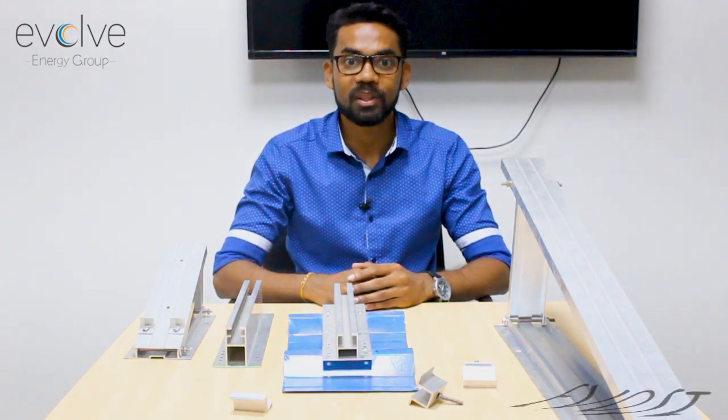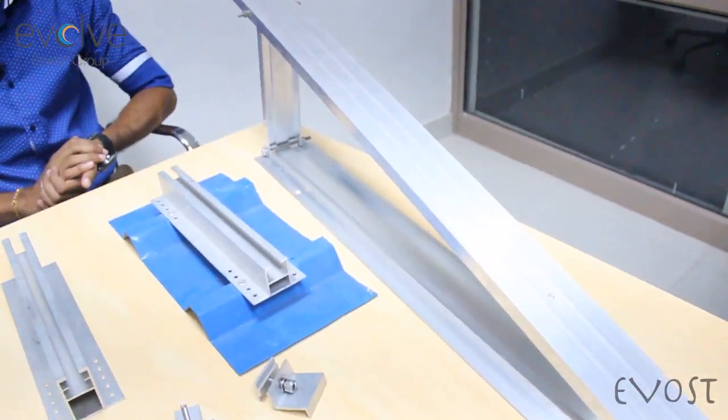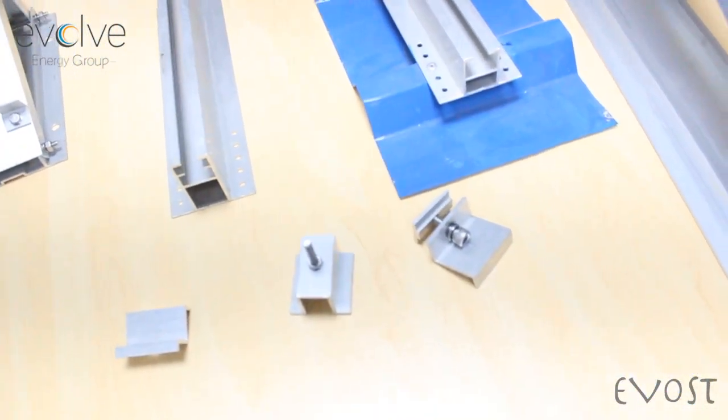Welcome to Evost. Evost is a brand that deals with aluminium structure solutions for your rooftop power plant. We supply aluminium structures. Why aluminium? Aluminium is a very excellent material for corrosion resistance, light weight, and excellent long-lasting life for your product — up to 25 years of your power plant.